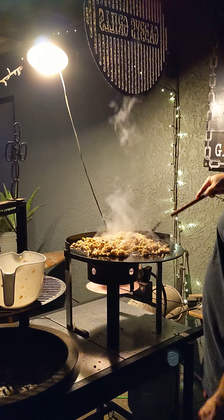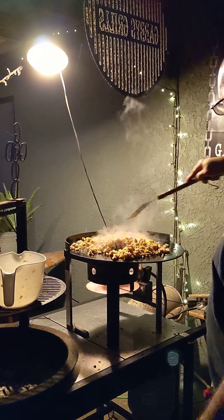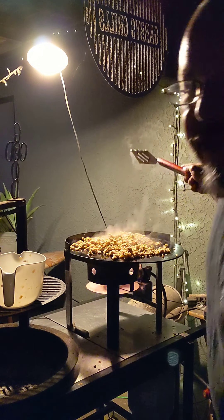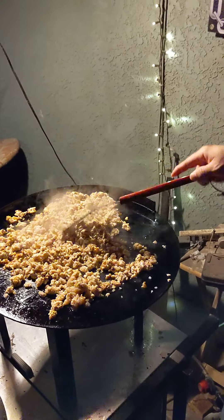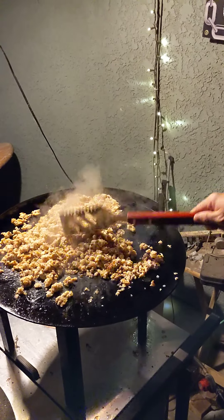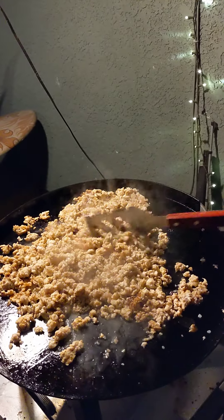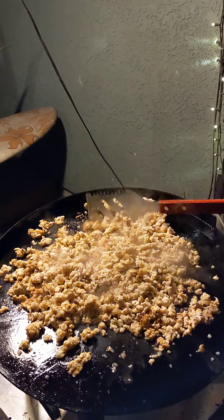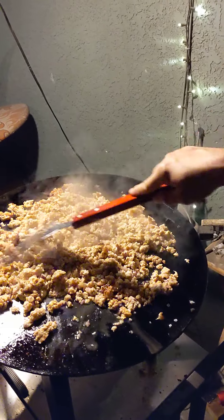I love how nothing sticks to this thing. Look at that — nothing sticks to it. Do a quick drive by — look at this. All I did was grind up some chicken breast and put a bunch of flavor in it.